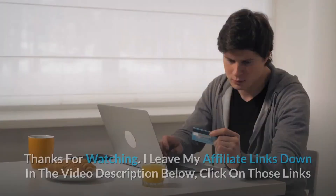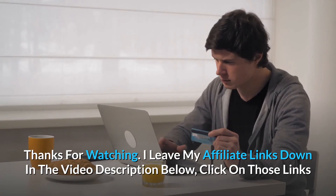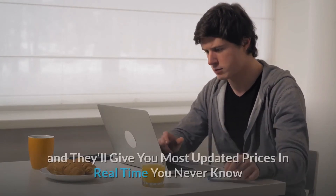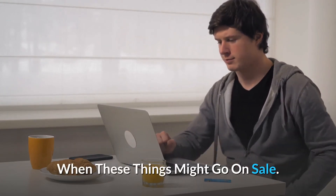Thanks for watching. I've left my affiliate links down in the video description below — click on those links and they'll give you the most updated prices in real time. You never know when these things might go on sale.